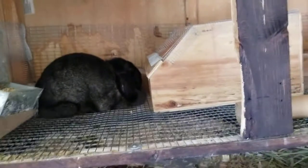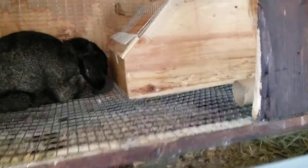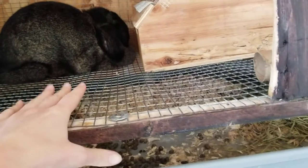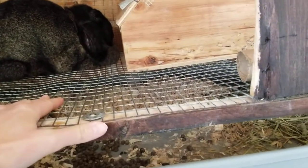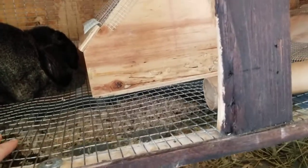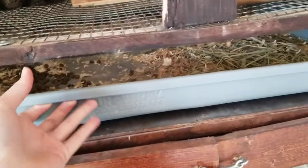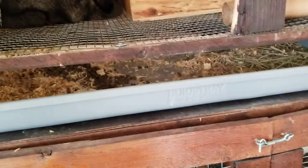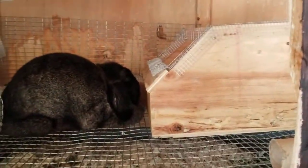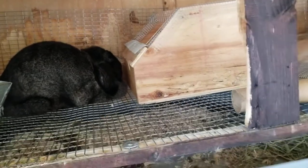I just wanted to go over the bare basics of kindling. Now if you have a wire bottom cage like I do, it typically tends to keep cleaning to a minimum — easier to clean up. You just pull this out, dump it, fill it back up, and you're done. Simple as that, no scraping or anything like that.